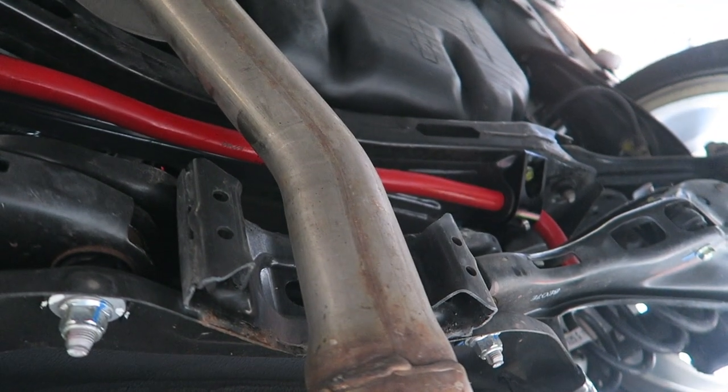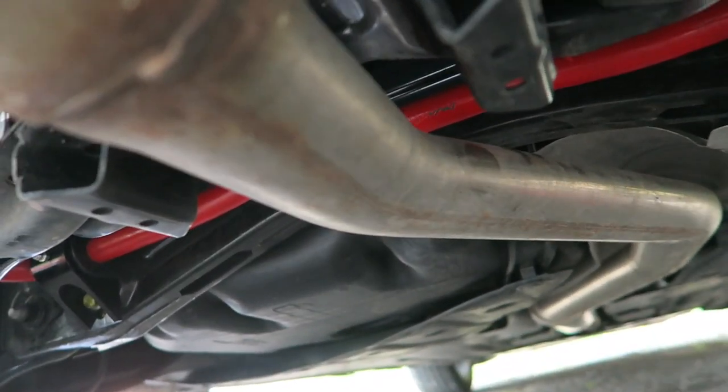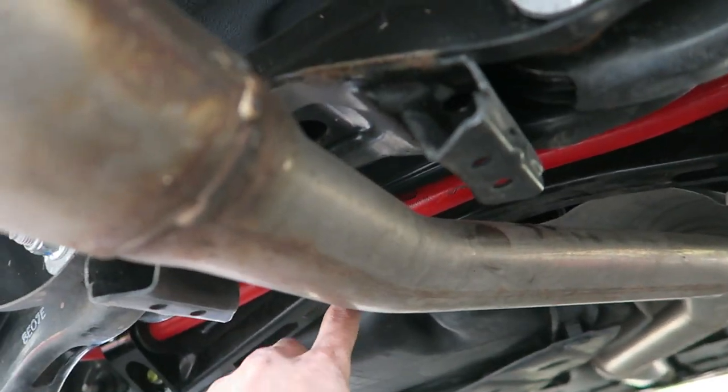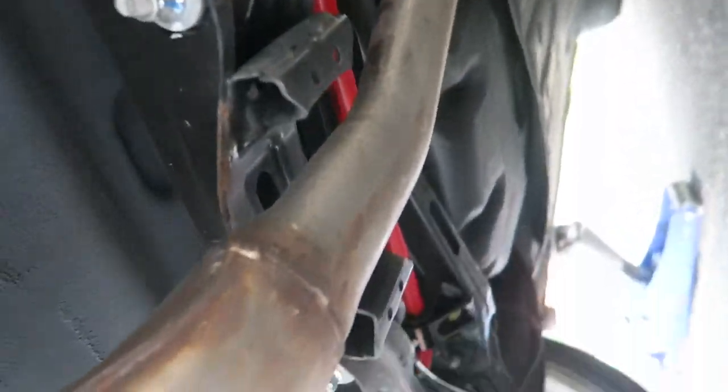Let's see if I can get a better shot of it. As you can see — one thing — I scratched it up. I know it makes no difference, but I did scratch it up a wee bit. Like you can see, it's in there. I'm super excited about it.